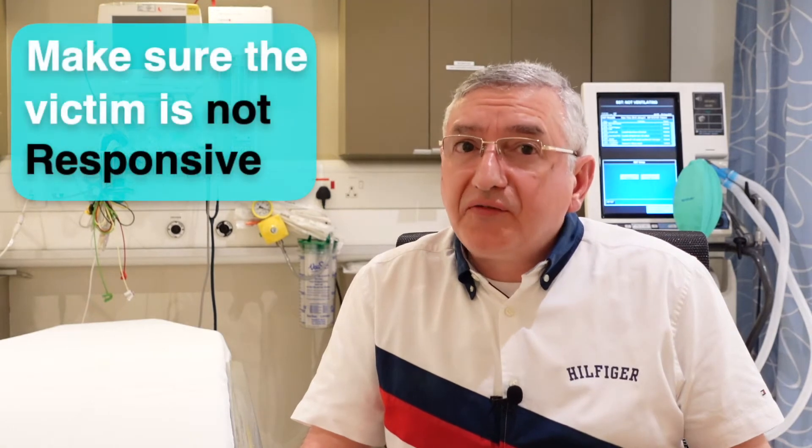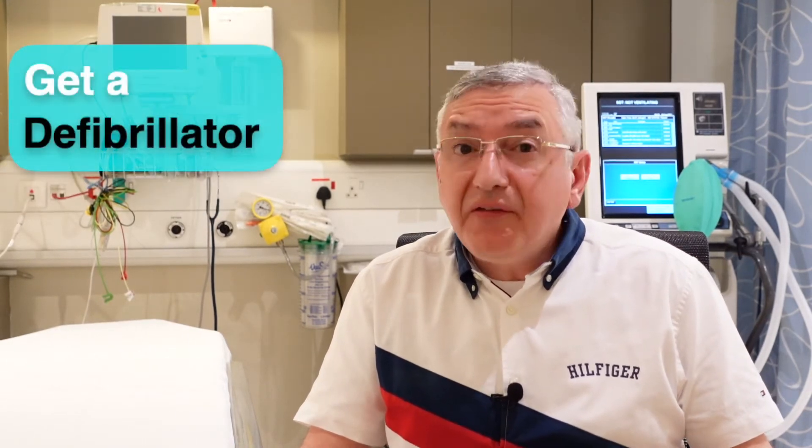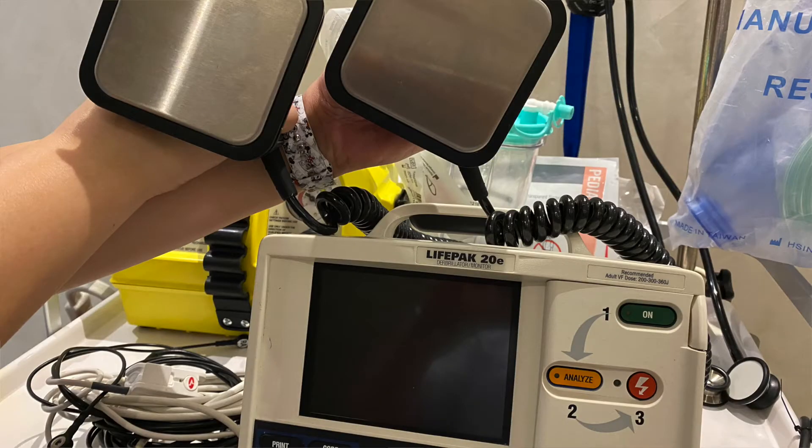The first step you need to do is to make sure that the victim is not responsive. You can tap on his shoulder and ask, are you okay? If he's not responsive, you need to ask someone near you to call the emergency number and to get a defibrillator, if available, which is an automatic device that can deliver an electric shock to the heart.